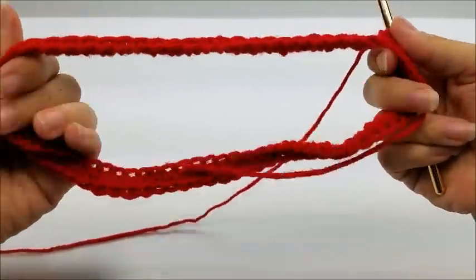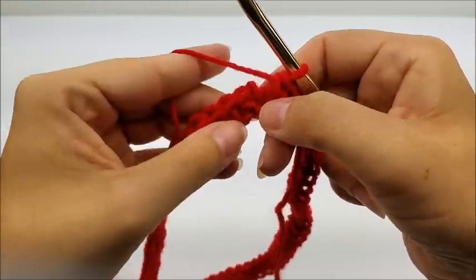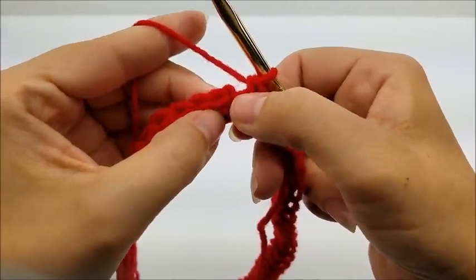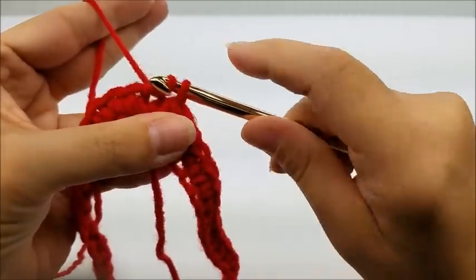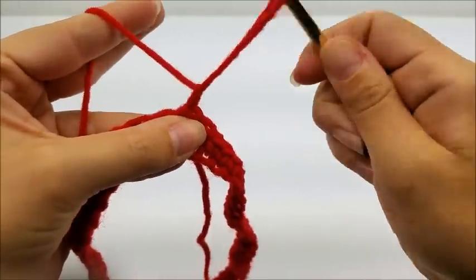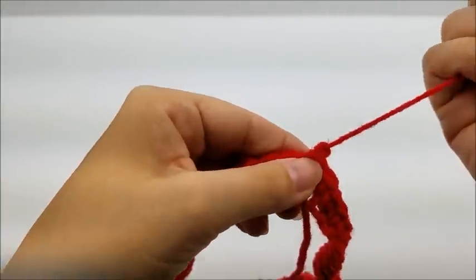Once you make it back around at the end of round one and you count 84 stitches — not counting that chain one — you want to slip stitch into your first single crochet, not the chain one but the first single crochet. I'm going to tie this off. When I do color changes I always tie off. If you've been taught not to tie off you can just color change here however you've been taught. If you're making it one solid color you don't even need to tie off here.